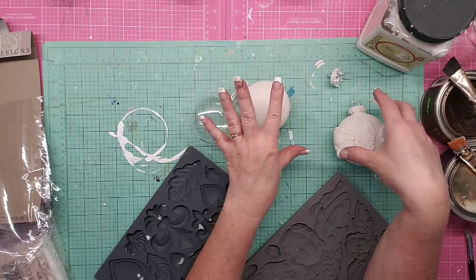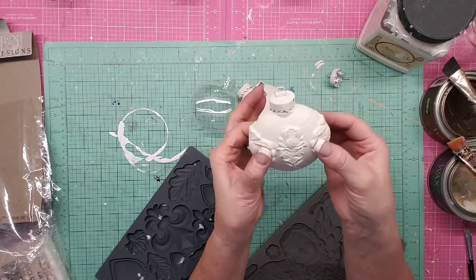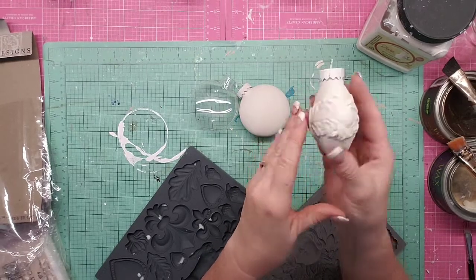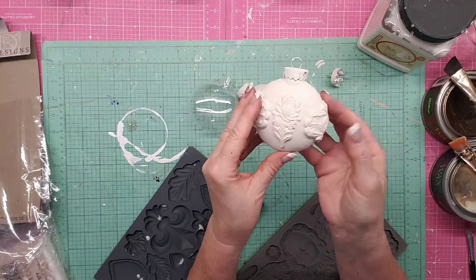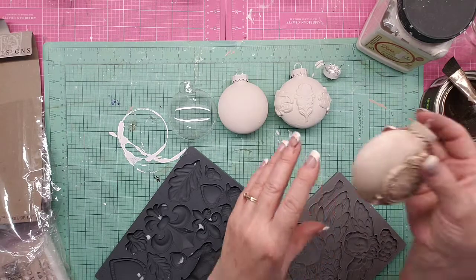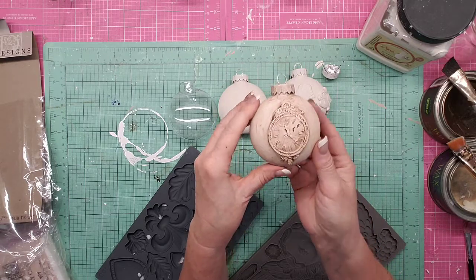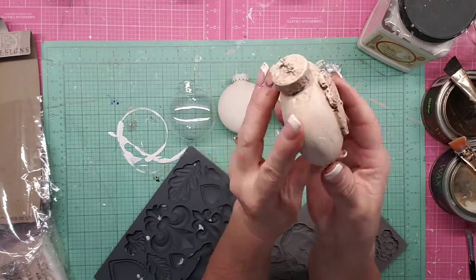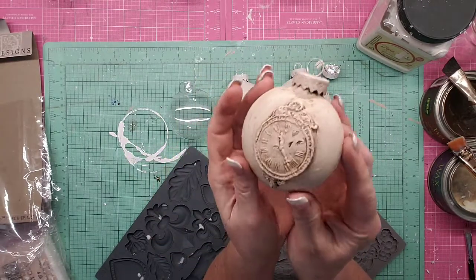I'm going to go through the whole process and show you the different phases. So then I glued on my mold — we're going to make molds together. I glued that on and then painted it. Then I took a clear wax and clear waxed it, then a dark wax and dark waxed it, and this is the aged way it came out — really kind of cool.